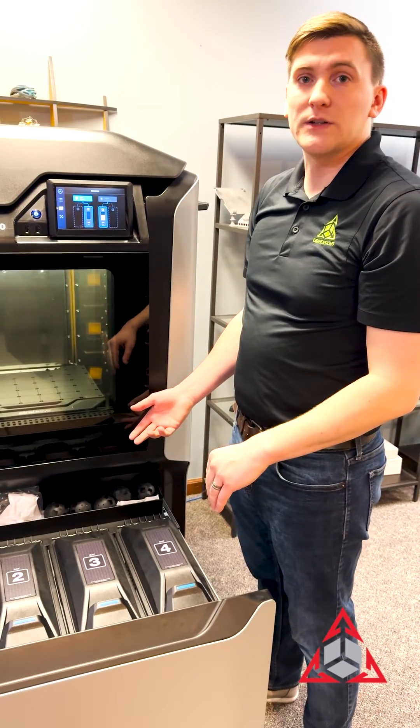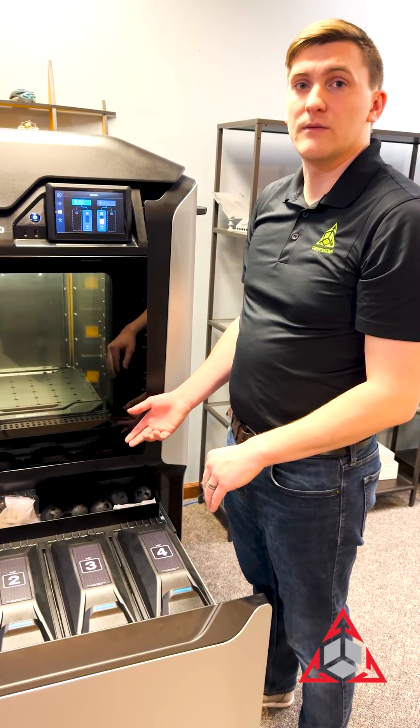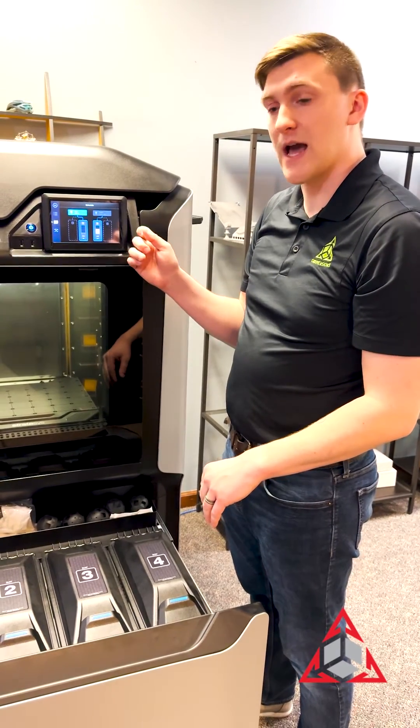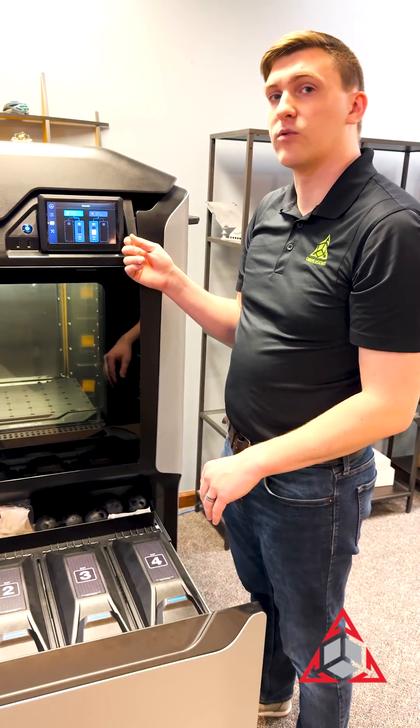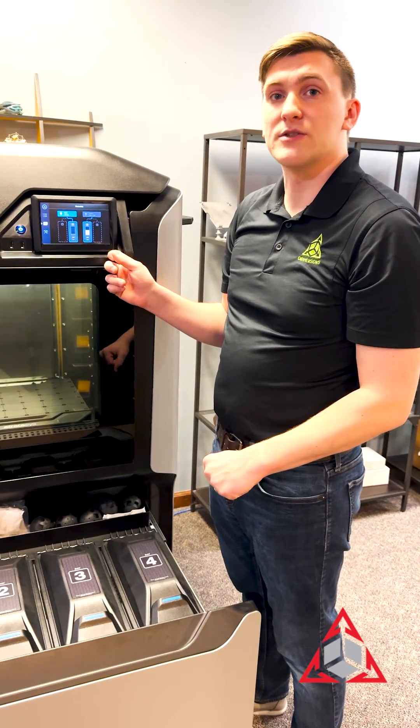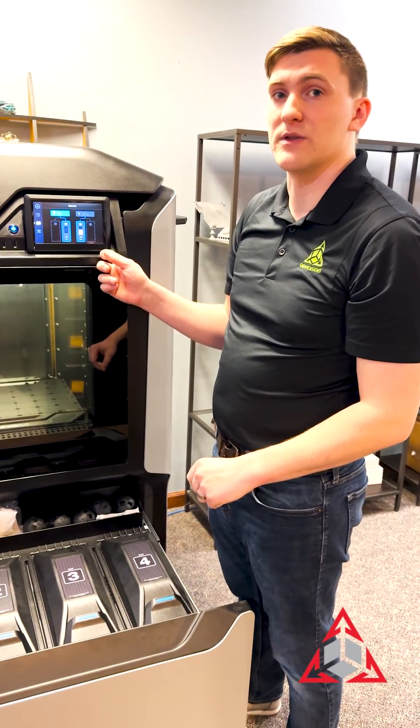If the force unload was the source of the issue, then this should load no problem. If after the force unload this doesn't load properly, it times out, or it loads and doesn't purge, give us a call at CADDimensions so we can go through the next troubleshooting stages with you. Thank you.